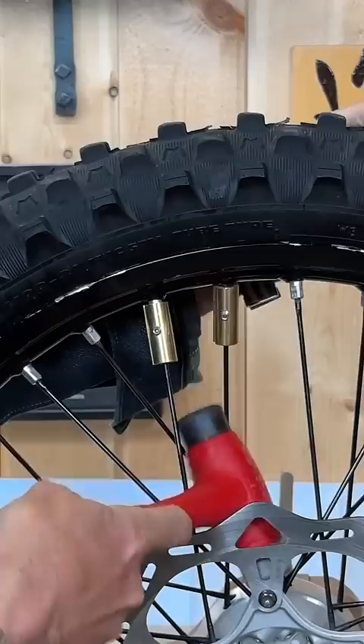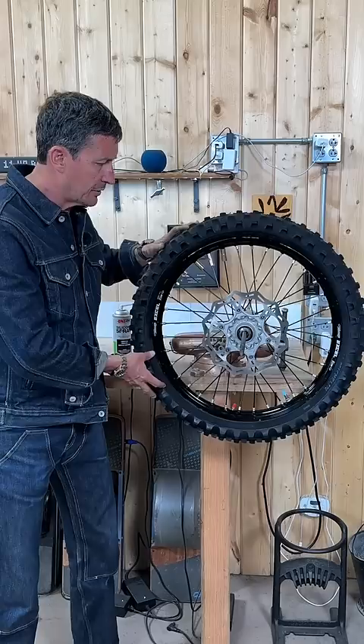You'll know you've got the wheel balanced when no matter where you stop it, it doesn't rotate. Check it in four or five positions and you're set.